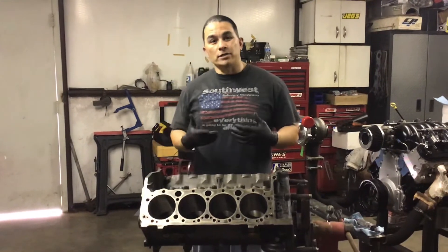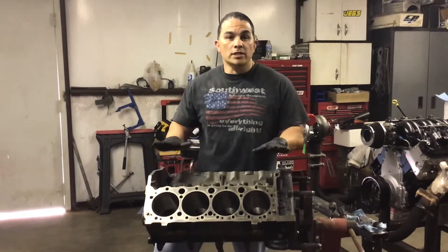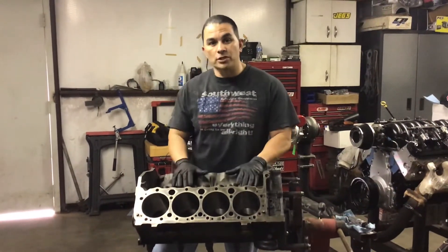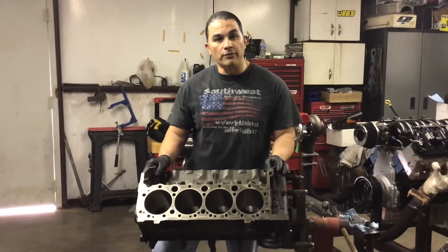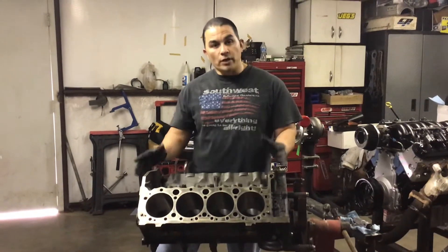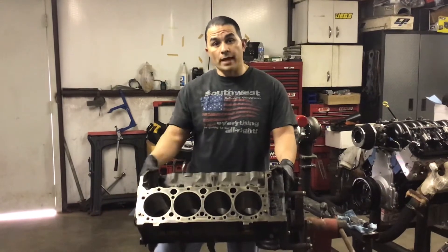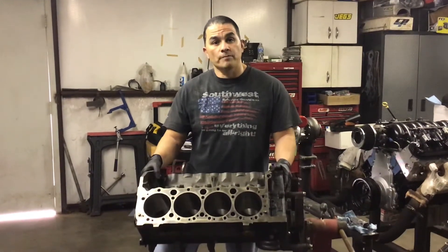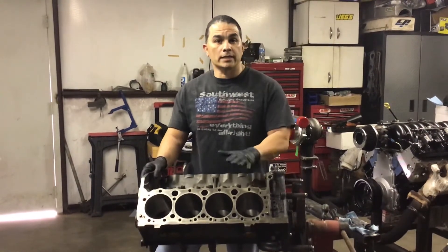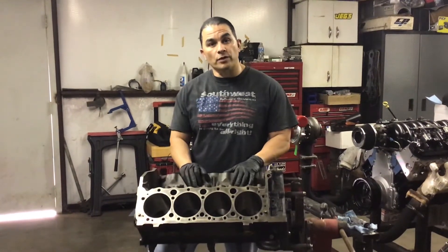You might ask: should I clearance it before I take it to the machine shop? I would say no, because you don't want to spend that time clearancing it, then take it to the machine shop and he vats it, does the Magnaflux, and finds out the block is no good — you've wasted all that time. So it's better to get it machined first, get it ready to go. You can install your own cam bearings and freeze plugs, but if you don't have the machine equipment, take it in, then bring it back and clearance it for the 375 crankshaft.